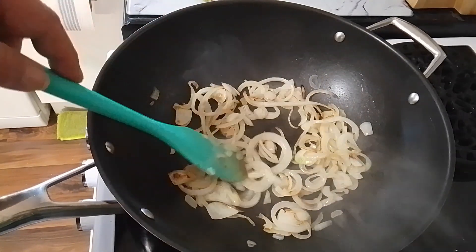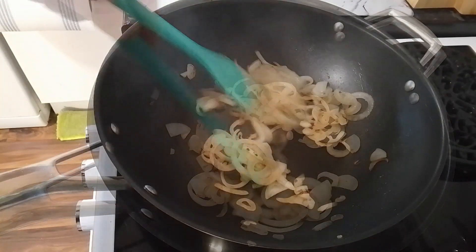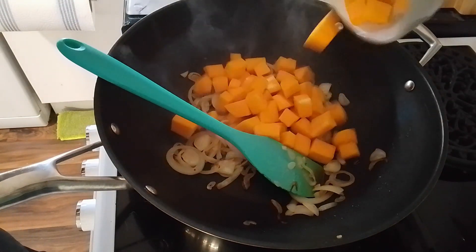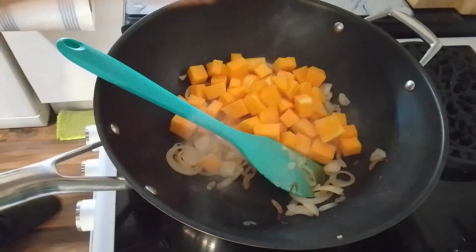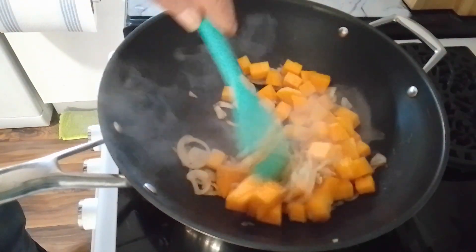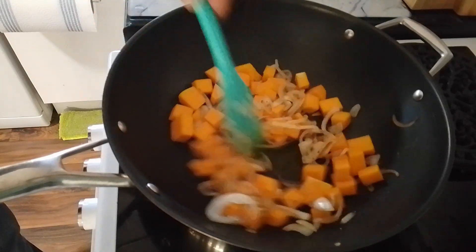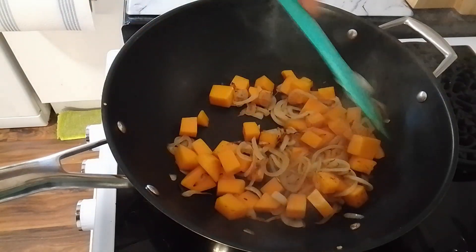Smell those onions — there they go. Now get the butternut squash in. We'll cook that for about four or five minutes as well, just to get a bit of colour on them too. They'll start to soften up. Looking forward to this.